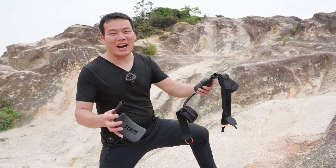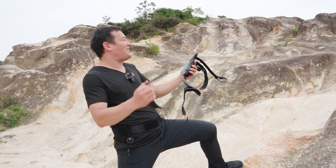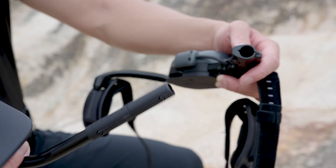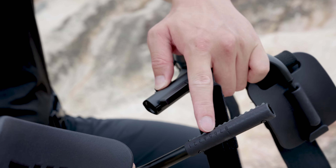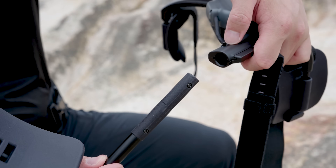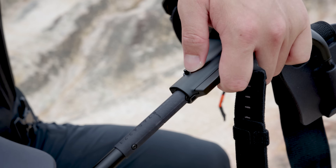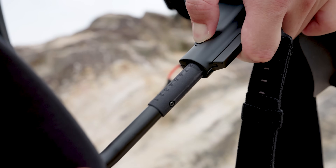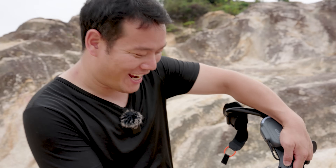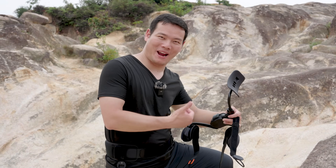Now let's wear the X1. We have to insert this support pad. As you can see, there's a scale here. Let's put it into this slot. This button here — just press. Super smooth, isn't it? Release the button to fix the support pad.